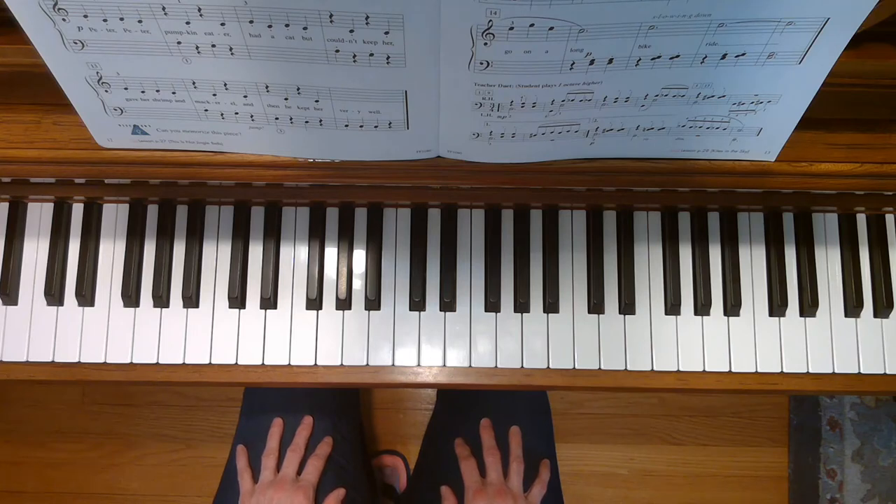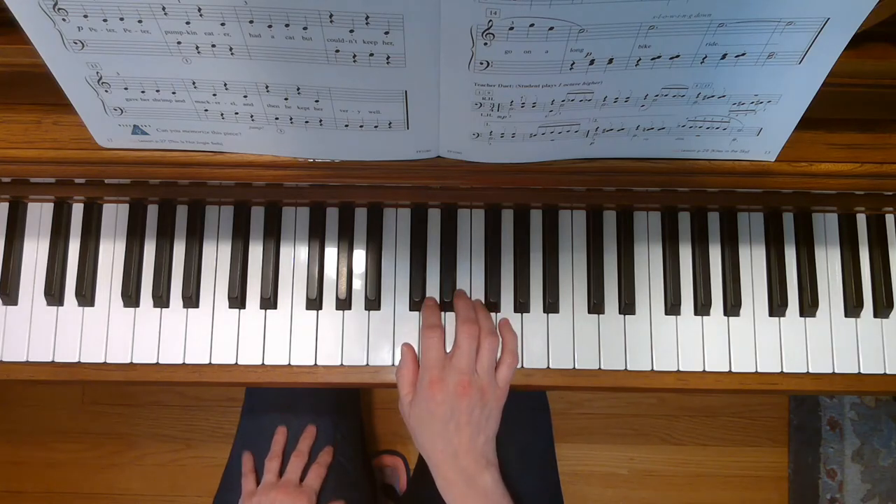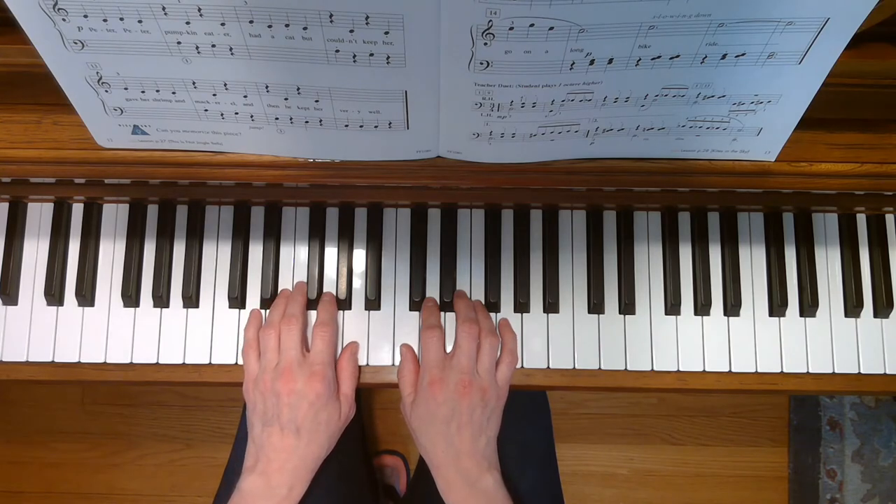This is Peter Peter. To play this song, place your right thumb on middle C and your left thumb on the A below middle C.